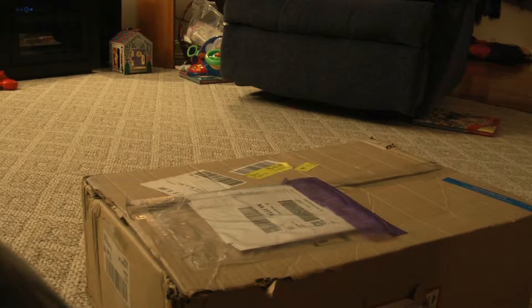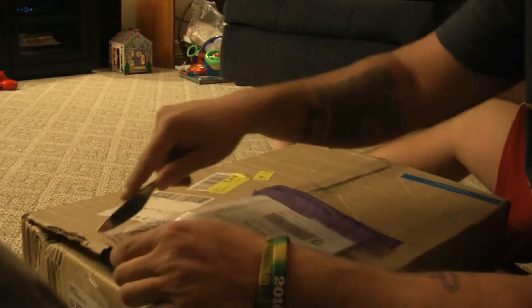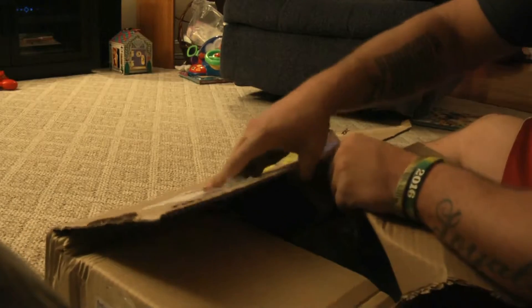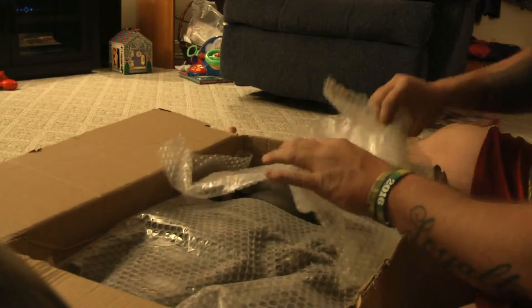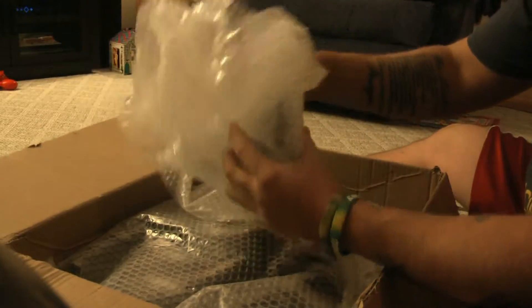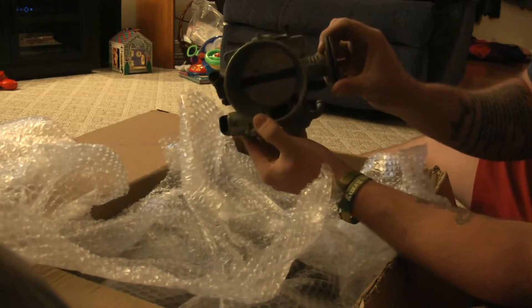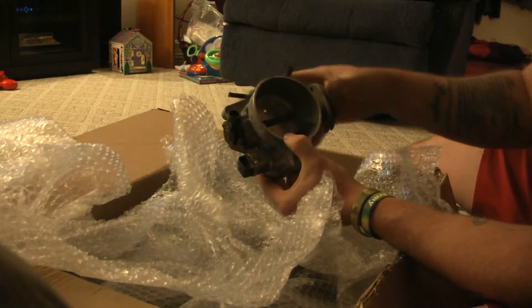Got another package in the mail - it's the LS6 intake manifold. I ordered this thing and didn't realize it was coming from Kuwait, but it got here real quick, only took like four or five days. Out of the box it smells like gas, and he took the throttle body off. This thing is massive - not used to having stuff this big coming from a four-cylinder world.